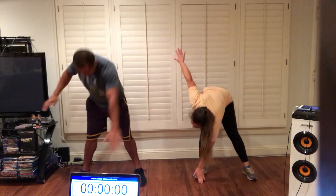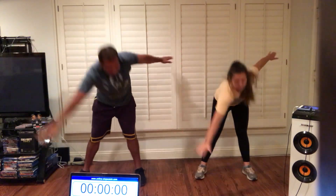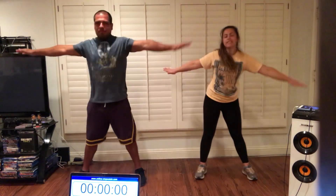Let's get ready for some toe touch. Let's go. Legs are nice and wide. Hands are empty. Watch out for your partner. You're going to go straight down and touch your opposite toe, and then come right back up. Keep that back nice and straight. Good job. Last one. And stop.